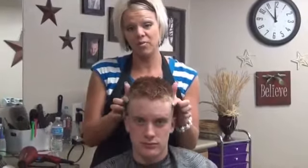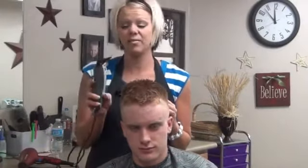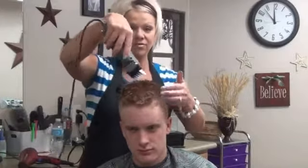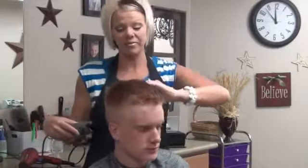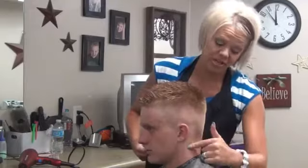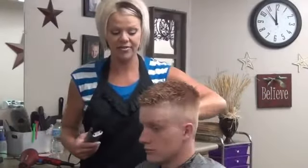So we have a number one — I've done a number one up here. What I'm going to do now is take a number four and just come straight down this way, and then I'll probably blend it again. We'll see if it's blended well enough. On the sides I've come straight across with my little clippers, and around and through the back. Same here on the other side, around the ear.